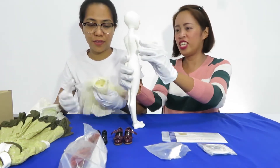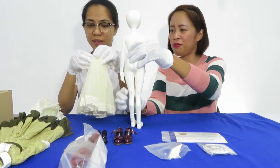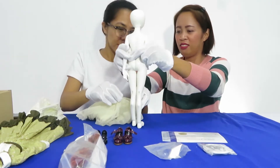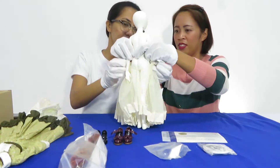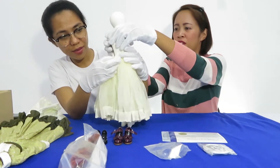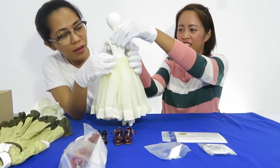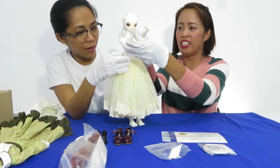So let's start with the dress up. First, we have to wear the skirt. We have to bend the hands.